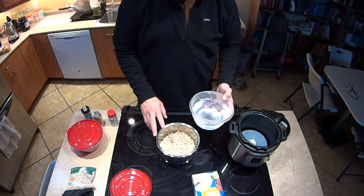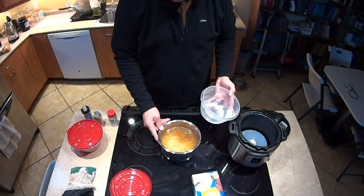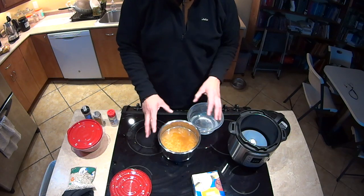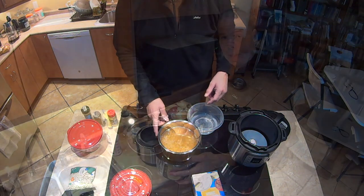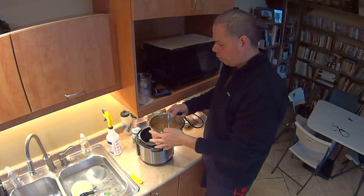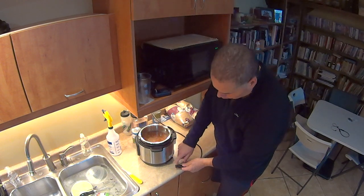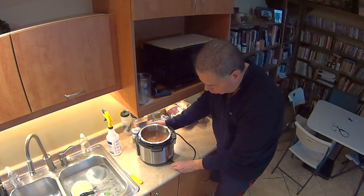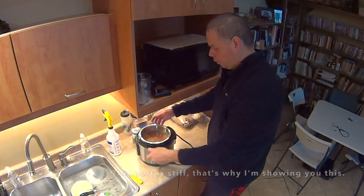Cover the beans until you have about an inch of water above them. You don't need a lot of water because the beans have already taken up all the water they're going to need. Take the beans and put them into the Instant Pot. Here are some key things to understand: when you plug it in, it goes straight in — not a wiggle, not a jiggle, straight in.